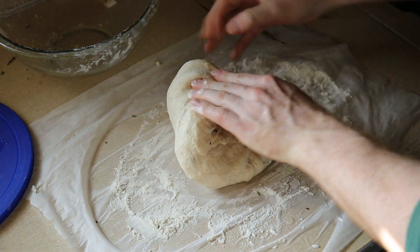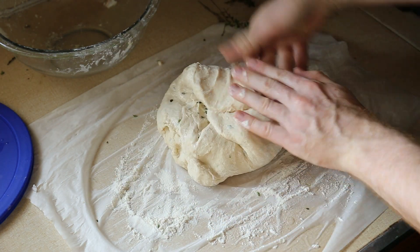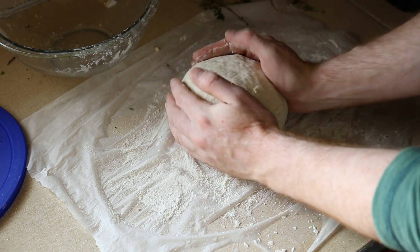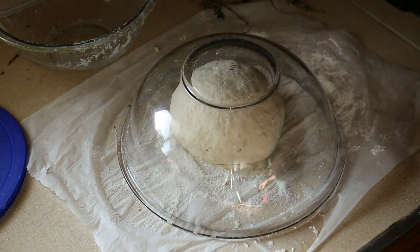Before the second folding I decided I could use some more lemon thyme, then I just fold it in. This dough is holding its shape quite well — I'm glad I didn't use any more flour. Give it another 15 minutes and repeat one last time.